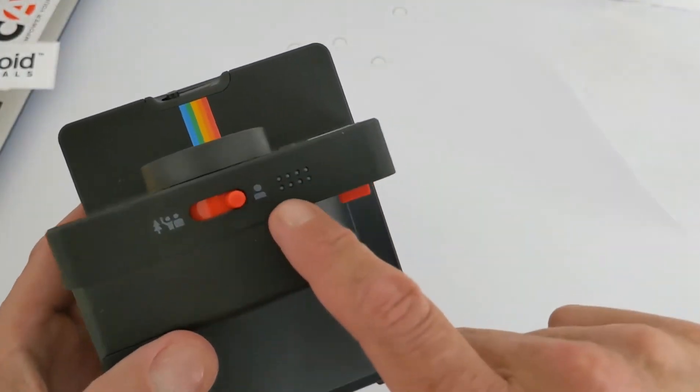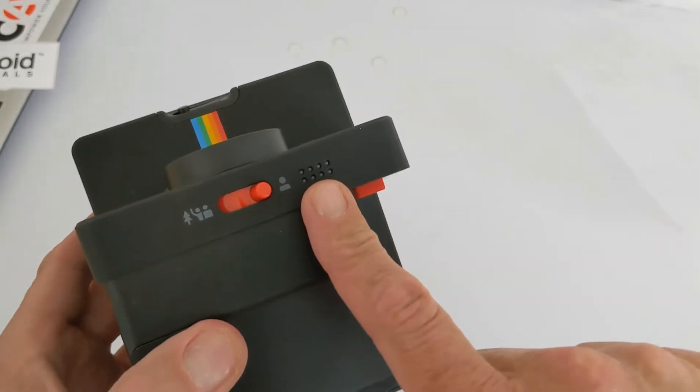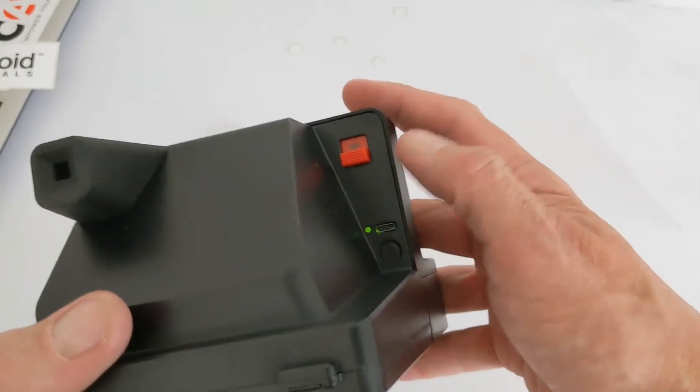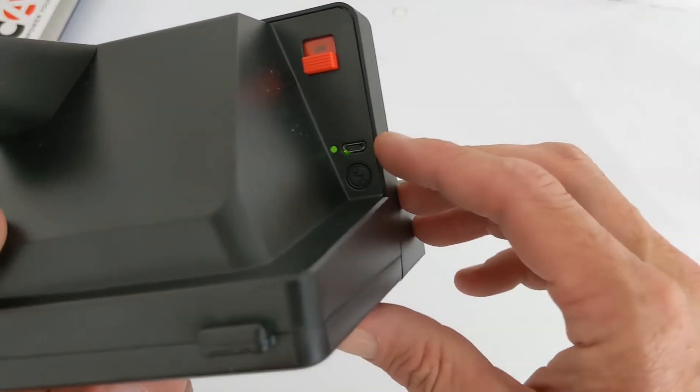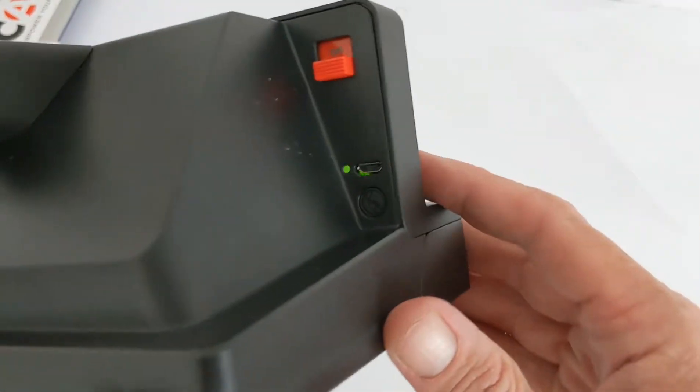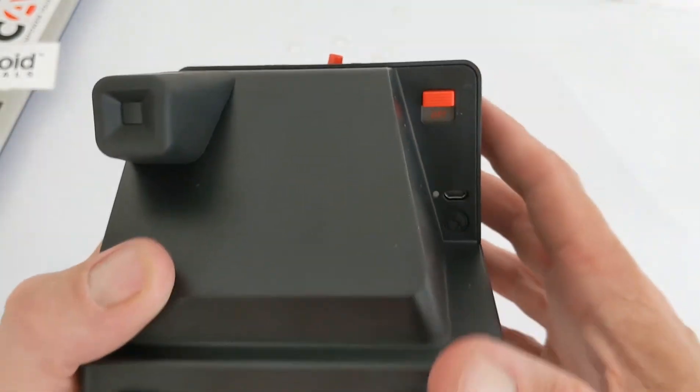Up on top you can see how many frames you have left in the cartridge, the power on/off button with its LED indicator, the micro USB port, and the flash control — so you can turn the flash off if you don't want it.